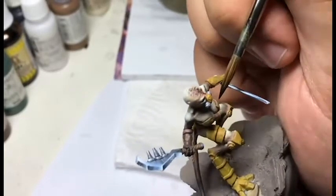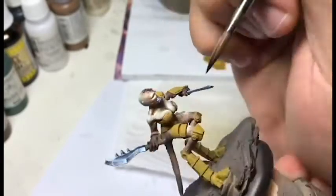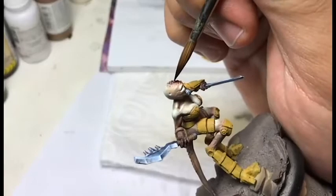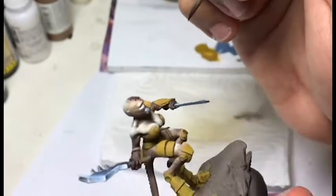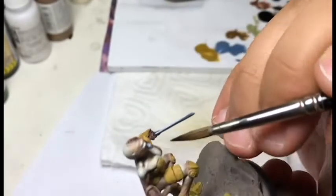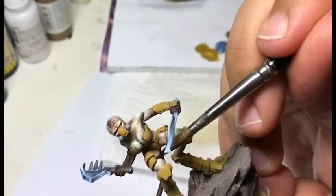I also use this black to add some demarcation on certain zones like that mechanical bra-like thing. It helps the skin stand out even more. I do the same on a lot of armor zones. This method is a good way to have a very readable piece, because it gives a good differentiation between each piece.